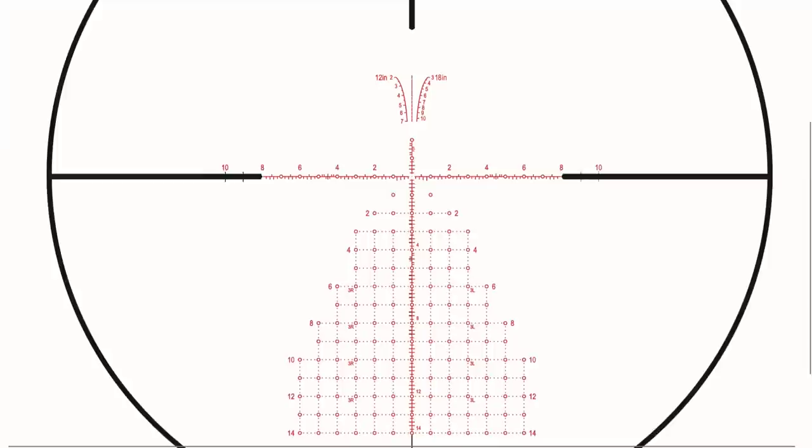The reticle options are great. They have the MPCT1, which is what I have — it's super clean with all the features you need and none of the things you don't. The MPCT2 and MPCT3 are Christmas tree style, perfect for military applications or competition where you need all that extra data. The glass clarity, contrast, and coatings are just awesome — it uses high-end Schott glass. Think of buying a diamond: the higher up the clarity scale, the higher the price.